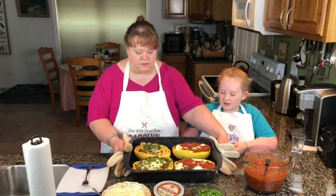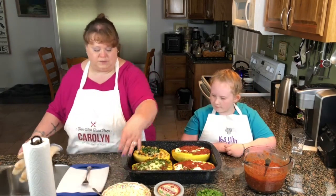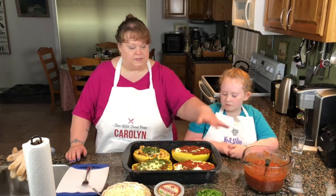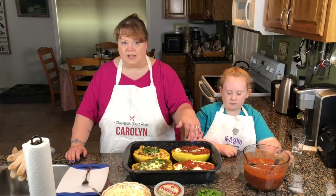This is our finished product. We do have some more queso fresco you can throw on top when you serve it. We also have some more Asiago to put on top of the shrimp, and we have some more parsley and more sauce if you like.